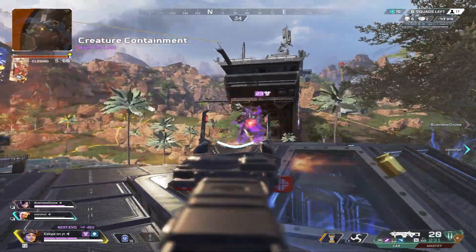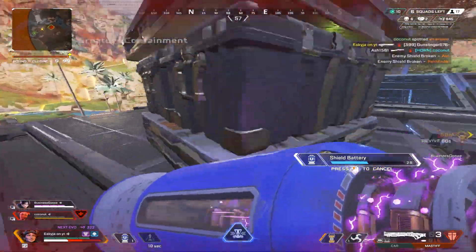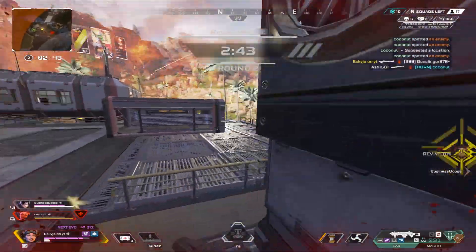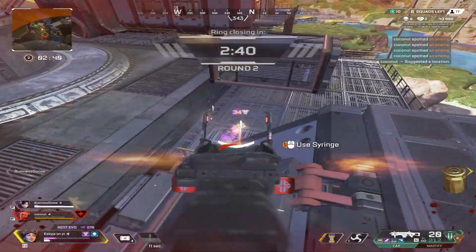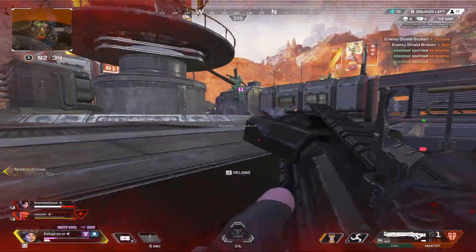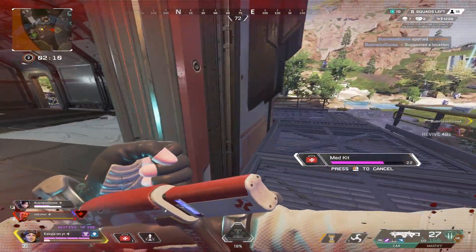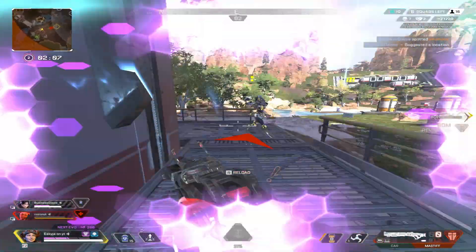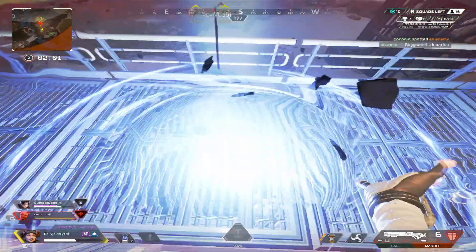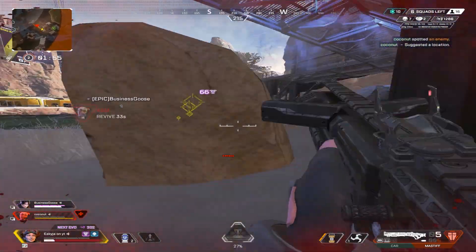Oh shit, there's one on me. I won the 1v1 — oh, what the fuck? Rave took my kill. What the fuck is Rave doing? He's one shot right here. Dude, you can revive me! I'm dead.